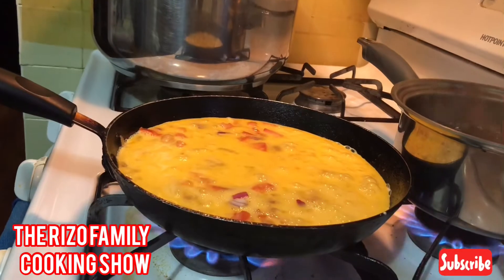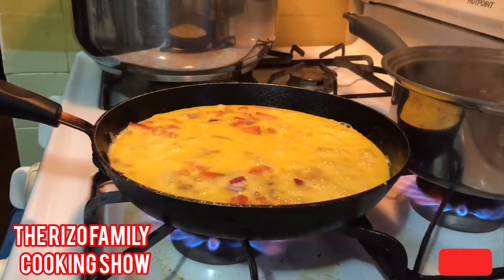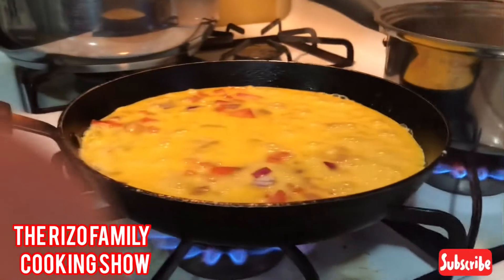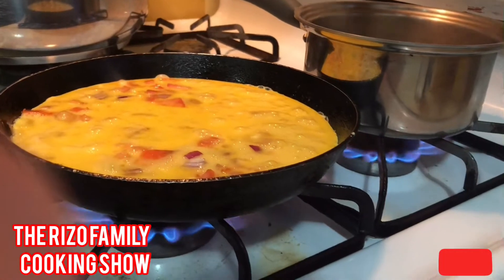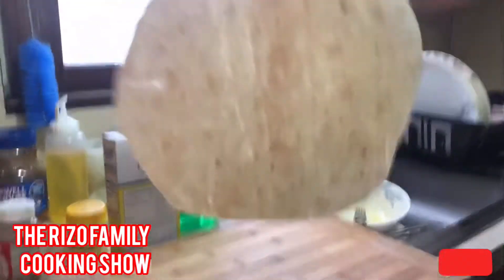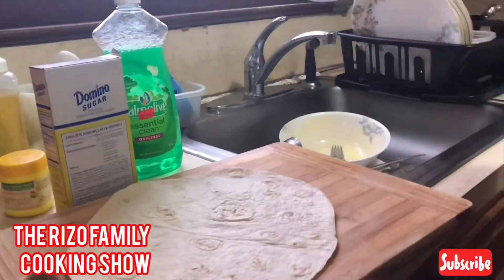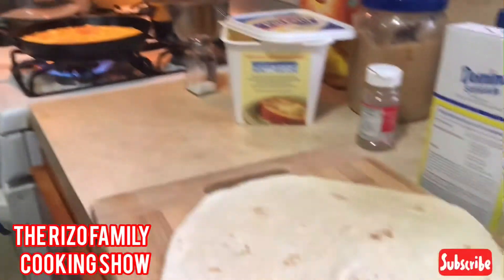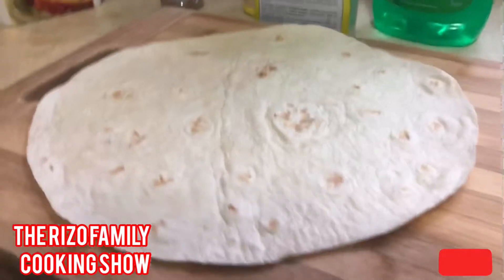Put a burrito head up, let's take it in there. Put it in there. Then I'm going to do the egg — the same burrito that we did yesterday. So we're gonna use this to make the breakfast burrito.